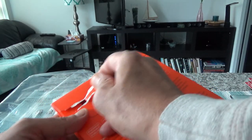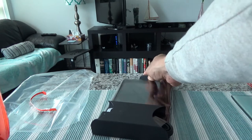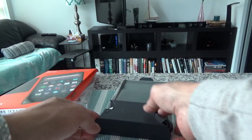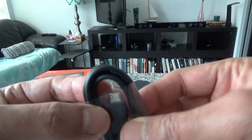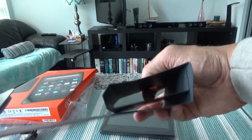There's a security seal right here. Let me open this up — that came out easily. Now we have the open box. Taking this out slowly, let's look inside. The box is empty. Here we have the tablet, and we also have the USB cable — it looks like micro USB, not USB-C.